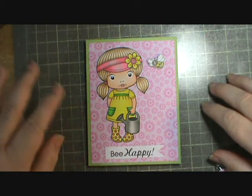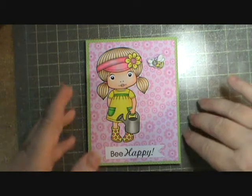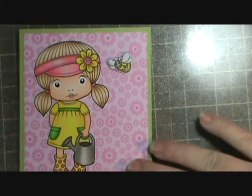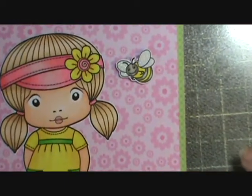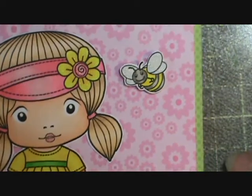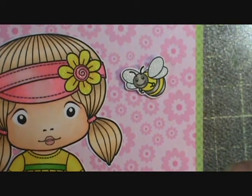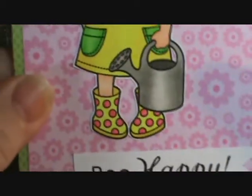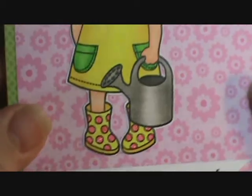I colored her up with my Copics — the little bumblebee — and I'll zoom in here just a little bit and try to get rid of some of that glare. There's a little bumblebee that went with her. I put some Wink of Stella clear on his wings and on her flower, and then a little bit on the circles on her boots.